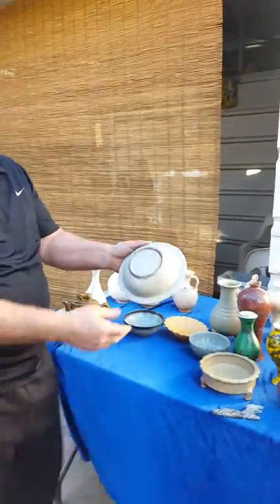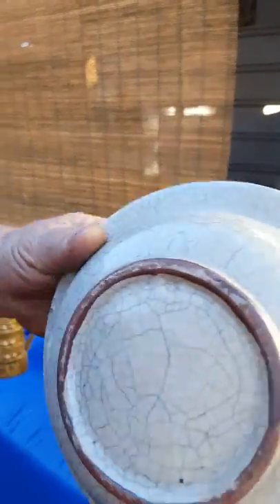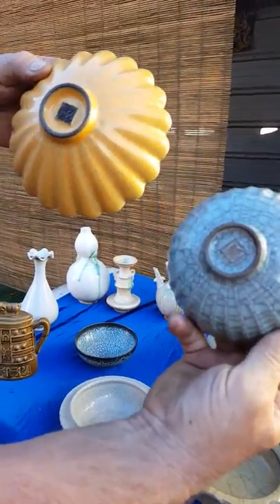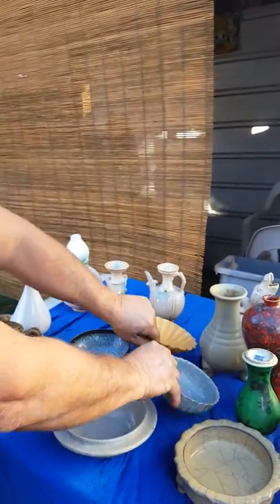Take a look here. This is a double crackle. You can see the golden lines over the gray lines. This is from the Song Dynasty. We have different ones here. Some of these have a signature on them. These are very, very beautiful, handcrafted from the Song Dynasty bowls.